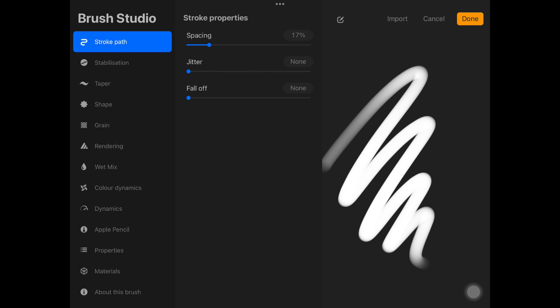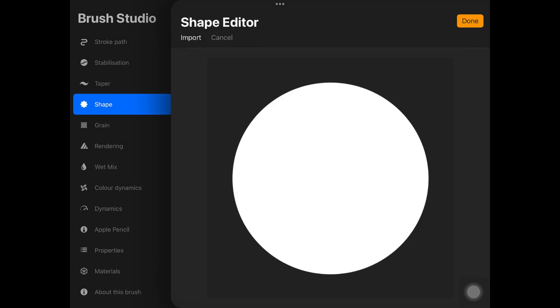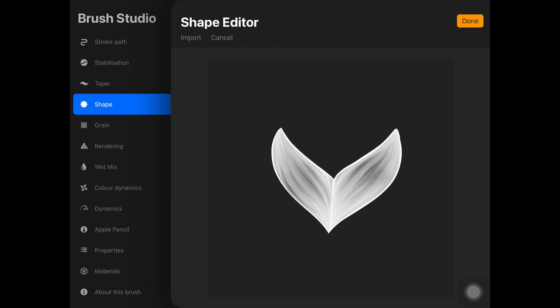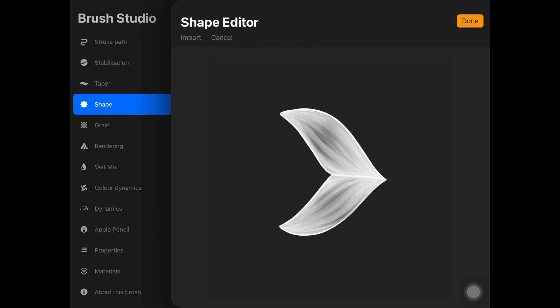Once you have your braid shape ready, make sure you have a white background underneath it, merge it, then copy it and paste it here. Then tap with two fingers onto the screen and twist it towards the left-hand side like that, then hit Done.